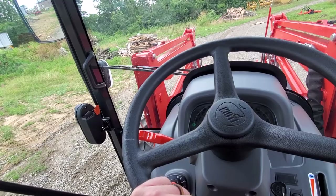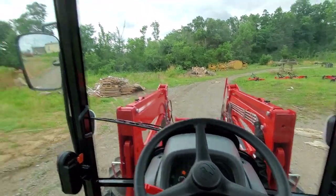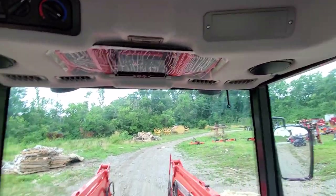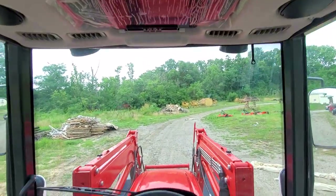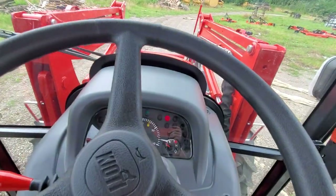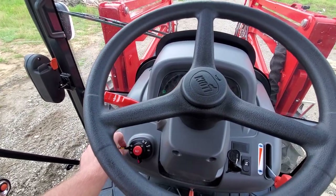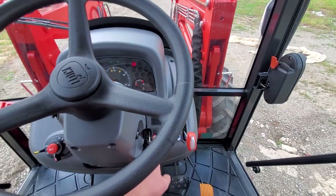Standard equipment in the cab: if you can hear me, we're running — I've got the AC going, so it's wired for heat and AC out of the box. It's already wired for sound; we haven't put the radio in yet, but you've already got the speakers for it. In the dash we have horn, headlights, turn signals, tilt steering, and road flashers.